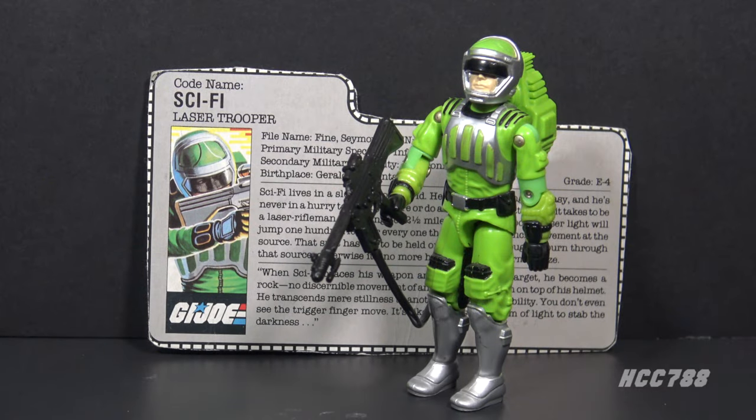Hello everybody, Hooded Cobra Commander 788 here, and this is a quick look at GI Joe's laser trooper from 1986 - Sci-Fi. You can't get more science fiction in GI Joe than a laser gun guy literally called Sci-Fi.